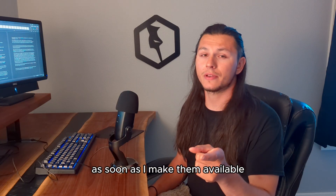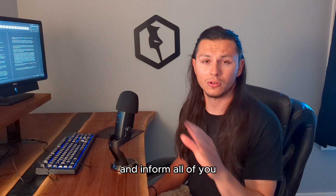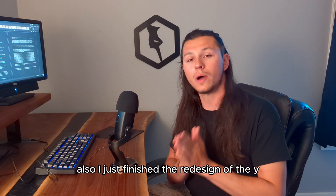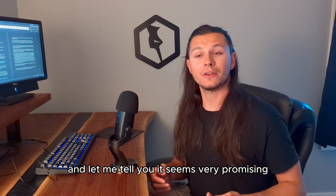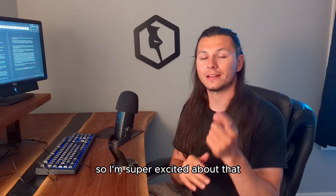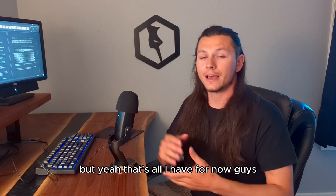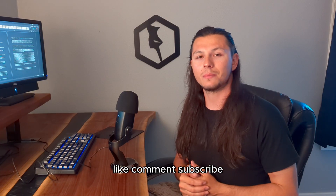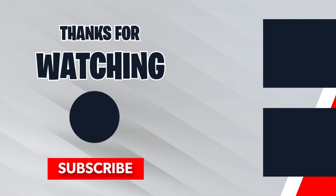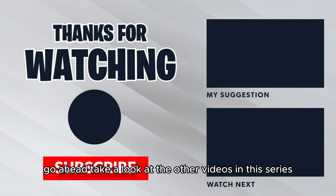As soon as I make them available, I'm going to make a community post on the YouTube page and inform all of you. Also, I just finished the redesign of the Y-axis bearing block and it seems very promising — I'm super excited about that. Stick around, there's definitely more updates coming soon. Like, comment, subscribe if you enjoyed the video. See you next time. You've seen where I'm going — now check out where I started and take a look at the other videos in this series.